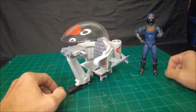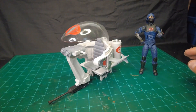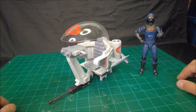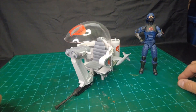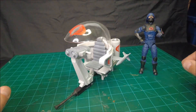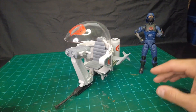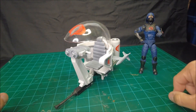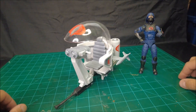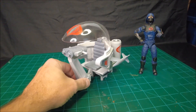Hey guys, Frank here, and I've got a build video for you today. It's kind of a combination build video and sort of review video for something I came up with earlier this year. This is a fully 3D printable, or nearly fully 3D printable, 6-inch scale version of the Cobra Trouble Bubble from the 1980s Real American Hero toy line.